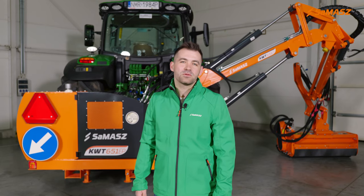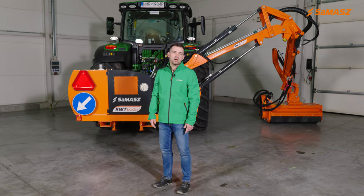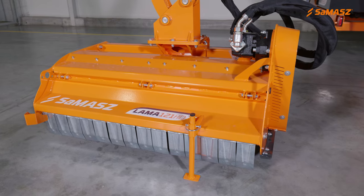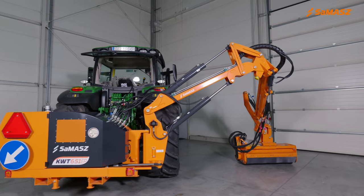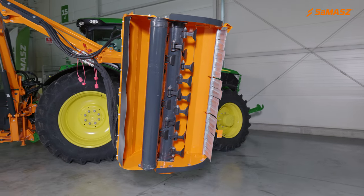Hello, my name is Szymon Kucharski and I am Export Manager at Samasz Poland. In today's video I'm going to present you our extension arm KWT-651EP combined with mowing head LAMA-121HD. At the beginning we're going to discuss connection to the tractor, then we will move to all the equipment and technical data, and at the very end we're going to discuss the control system.